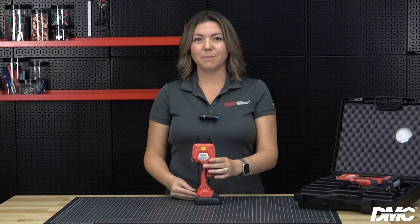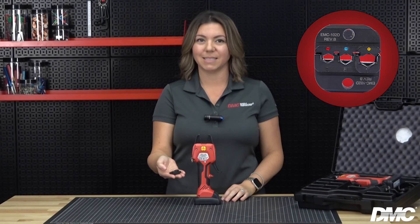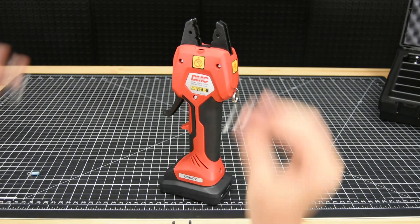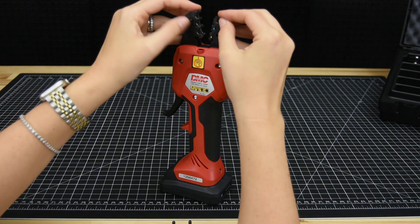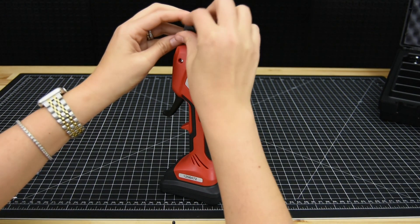To use the EMC3300, first select the appropriate die set for your application using our website or sales literature. Today I'm going to be demonstrating the tool using the EMC102D die set. With the jaws in the open position, insert the die halves by sliding them into the crimp head and securing them with the provided thumb screws.